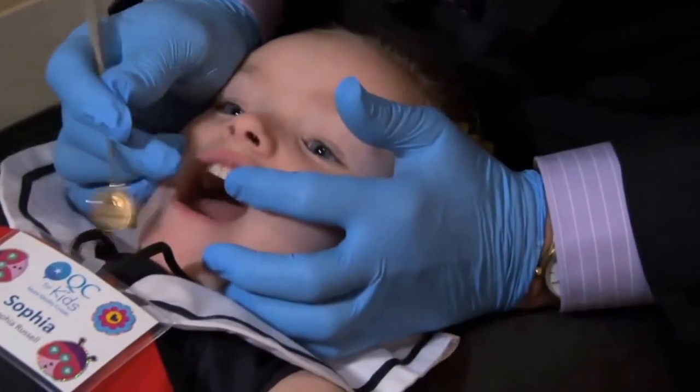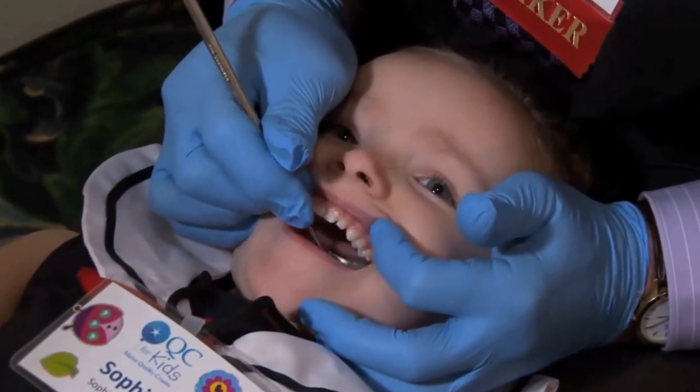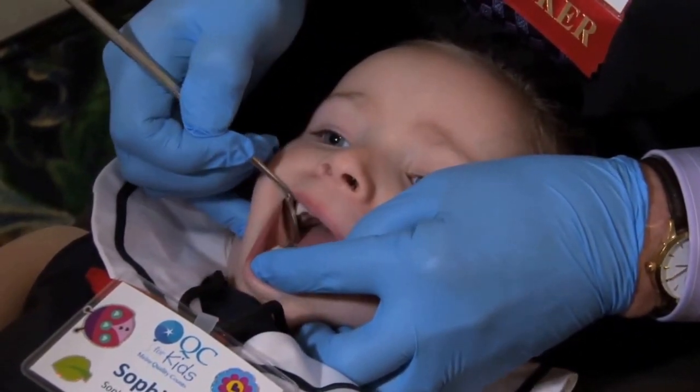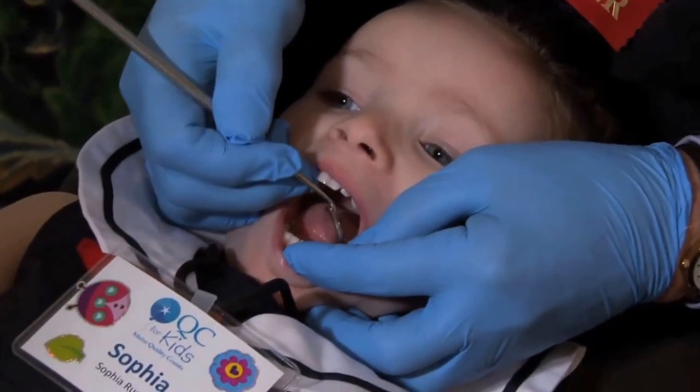Now what you should see from a dentist's point of view is I have her head in my hands and I always pick up the lip. I have to pick up the lip, otherwise I don't know what I'm seeing. I'm looking all around there. Let's count your bottom ones. One, two, three, four, five, six, seven, eight, nine, ten.